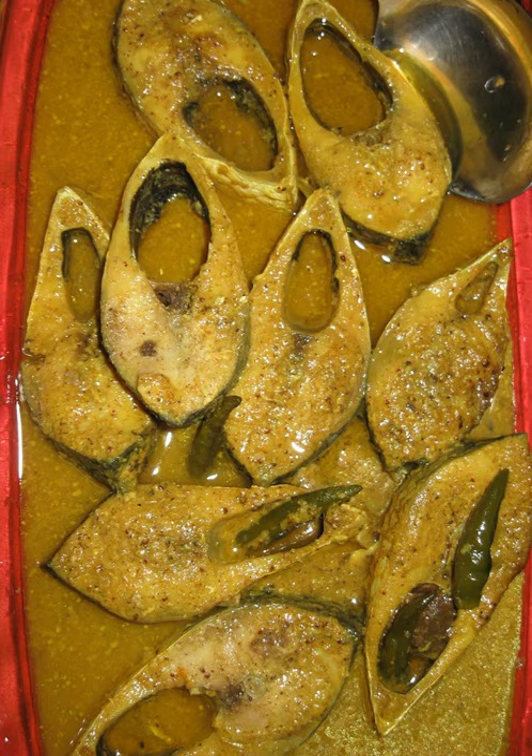add black cumin and one green chili, and sauté for one minute. Then mix turmeric powder, red chili powder, a little salt and a little water to the oil and sauté for another minute.